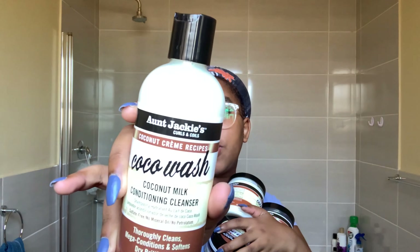Hi everyone, my name is Dekumo and in today's video I will be washing my hair finally. I'll be using these fall products from Auntie Jetties and they're all from the Coconut Cream Collection.